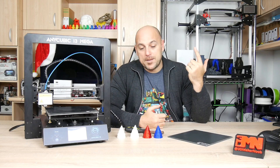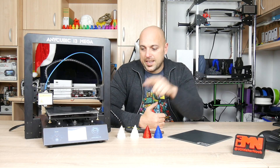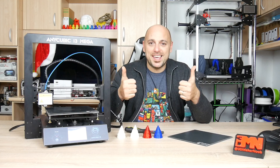That is it for me guys — thank you very much for watching. As always, if you have any questions leave them in the comment section below. I'll leave links to the Anycubic Ultra Base in the video description. In the meantime, like, share, subscribe, and as always — happy making!